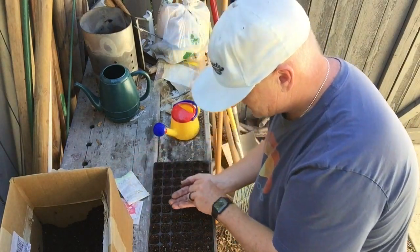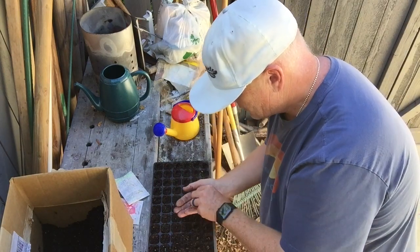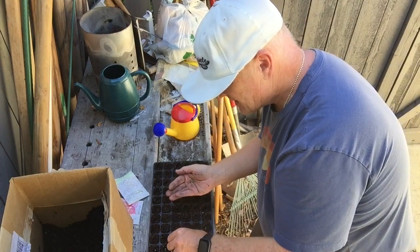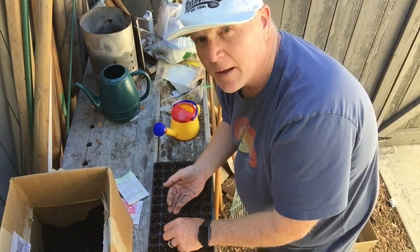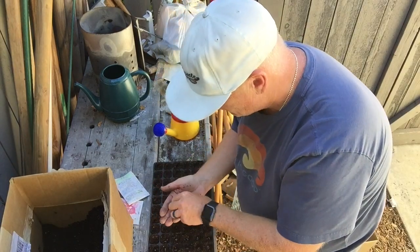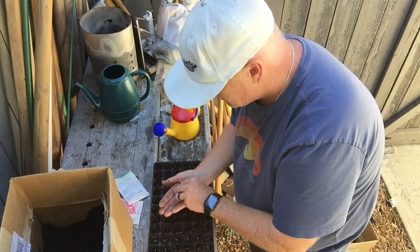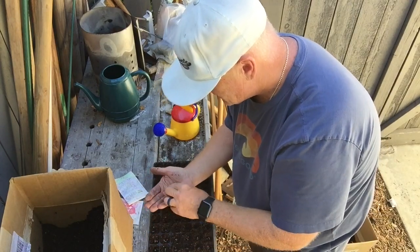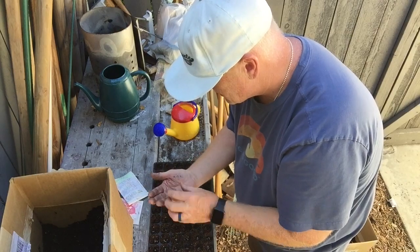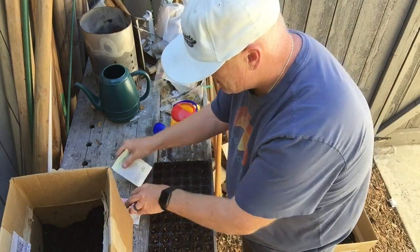I'm going to plant some Bolt Tardy and then on the other side some Chioggia — that really cool candy striped one. If you have a hard time getting your kids to eat vegetables, let them do this with you. They'll take a bigger interest in it, want to see what they're growing, help you water and harvest. The more they get into it, the more they want to eat them. It doesn't have to be perfect.